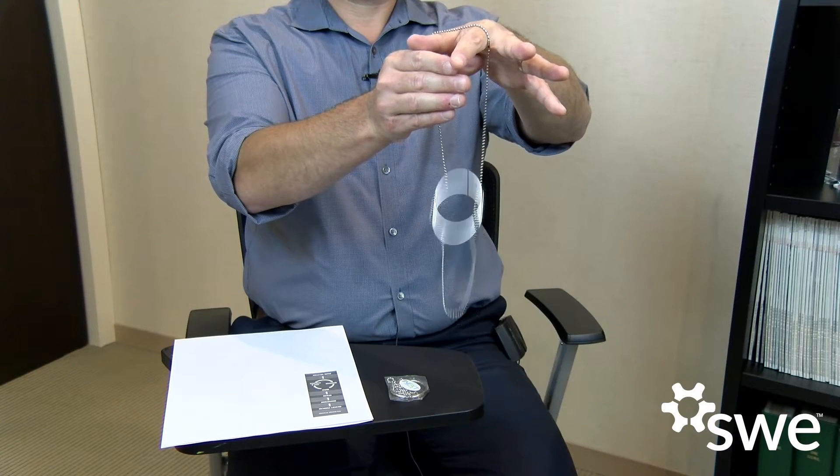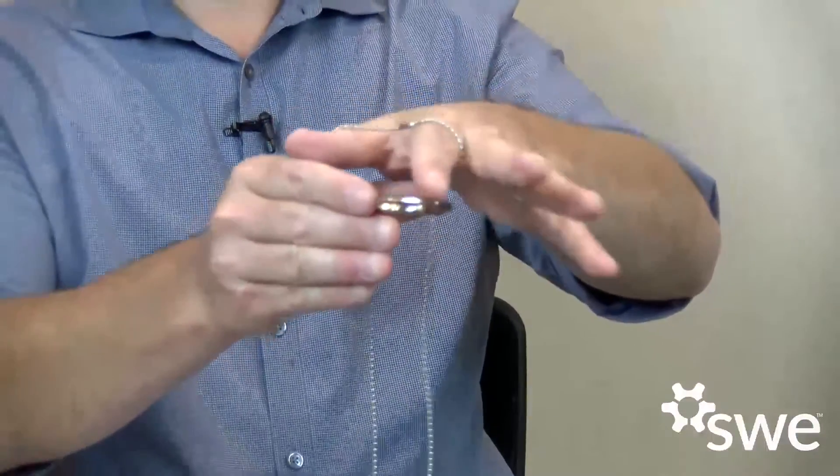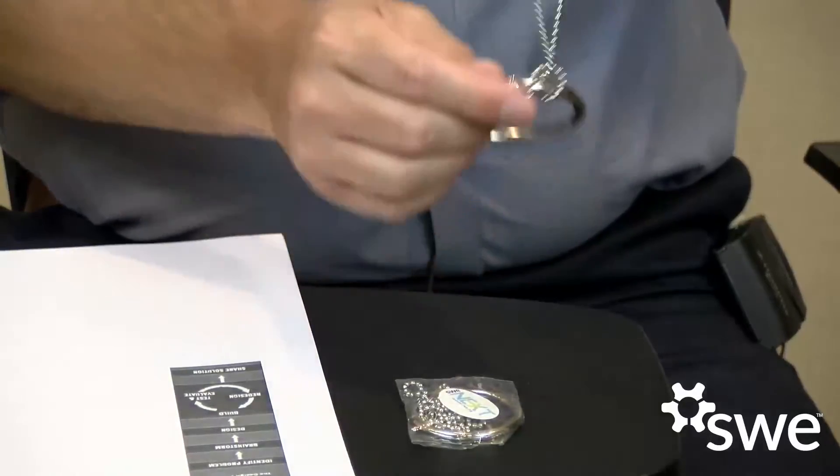That's the problem for you all to solve. The next step in the design process is to brainstorm some solutions. How do you think I made the ring catch on the chain? And then design some possible solutions. Is it the way that I held my hands? Is it the rotation of the ring? Is it magic?